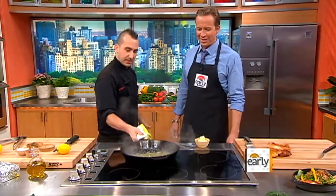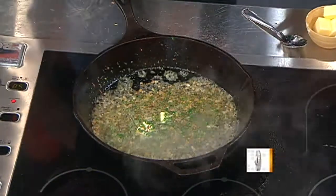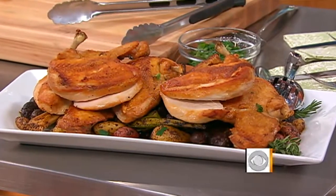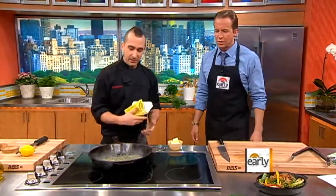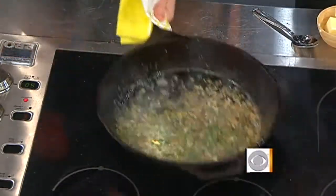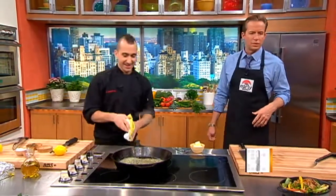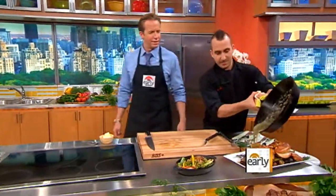So now you've got it. The shallots are basically getting crispy, getting happy. As soon as the butter's melted, that's when you know you're pretty much there — you see the shallots getting a little crispy? Finish with a little bit of pepper. We're going to dump this right back on top of the chicken. You can get fancy and use a spoon if you want. Iron Chef.